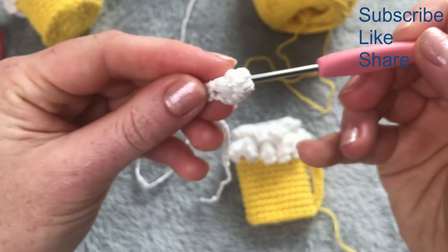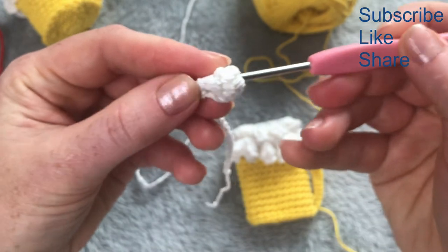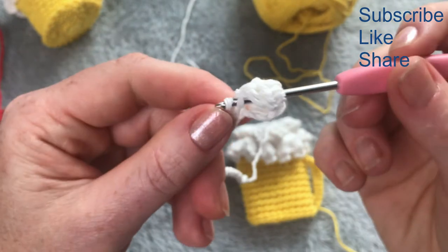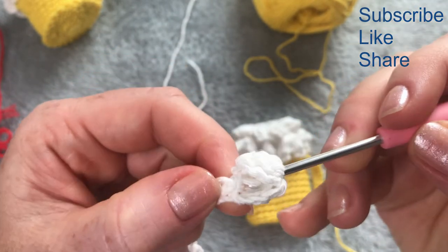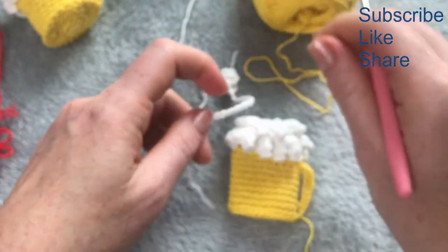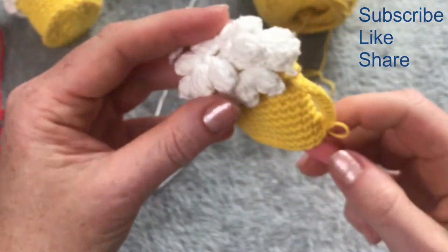I will weave the ends. Thank you for watching — don't forget to subscribe for more tutorials if you haven't done so. I've got lots more ideas to come!